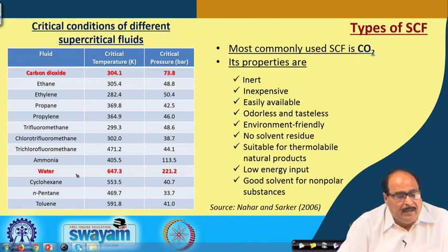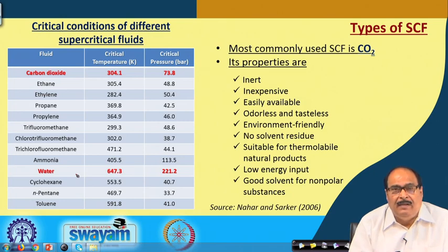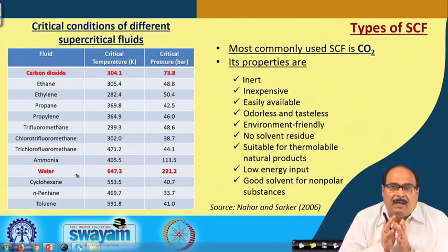The most commonly used supercritical fluid in the food industry is carbon dioxide. Its desirable properties include: it is inert, inexpensive, easily available, odorless and tasteless, environmentally friendly, leaves no solvent residue in food after extraction, is suitable for thermolabile natural products, requires low energy input, and is a good solvent for non-polar substances. These characteristics make supercritical CO2 a very good solvent for use in the food processing industry.